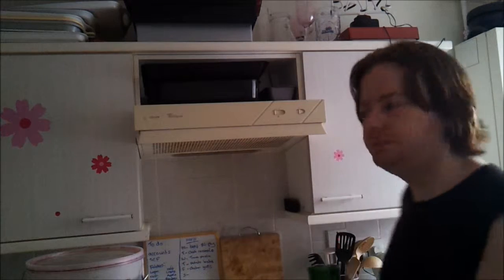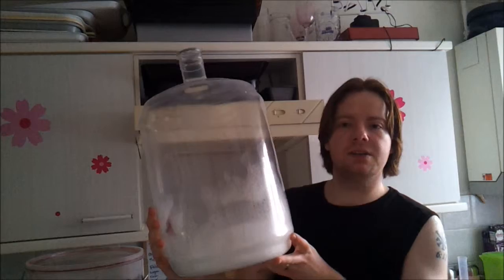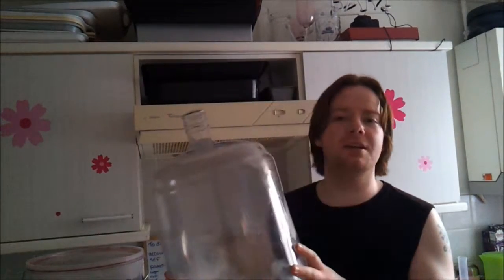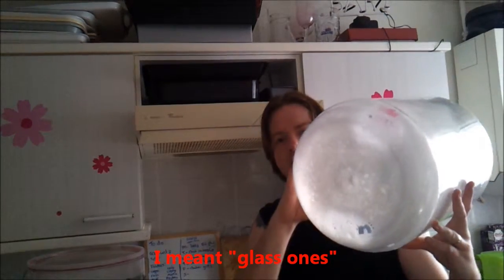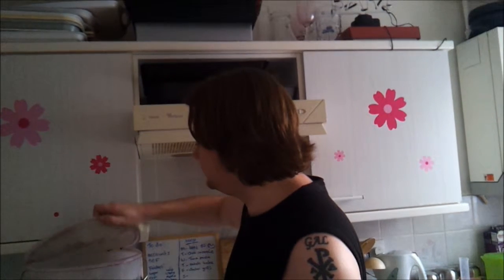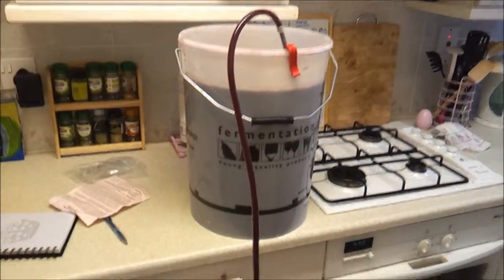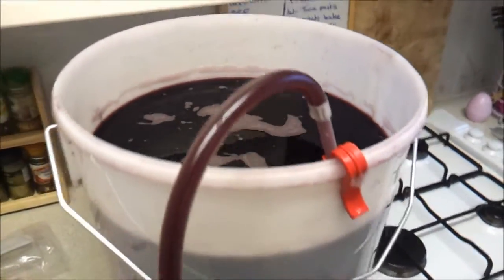Let's get on with the next stage. I've got my sanitised 5-gallon plastic carboy, nice and light — less dangerous than the metal ones. It's already been sanitised with some Star San in there. I'm going to get my sanitised siphon tube, take the lid off, and siphon from the primary fermenting vessel into the secondary one.